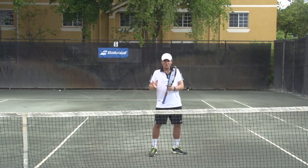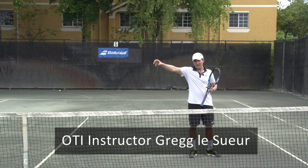Hey, this is Florian and today we have a new tip for you on how to get more power on your volleys. But first I have to introduce you to Greg Lesur, who is the newest member of the OTI instructional team. Now Greg is one of the best instructors I know in the tennis industry and that's why I'm very excited that he's now joining our team.